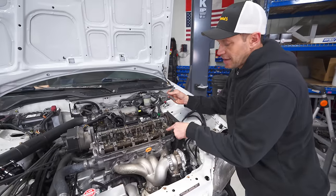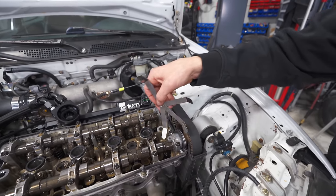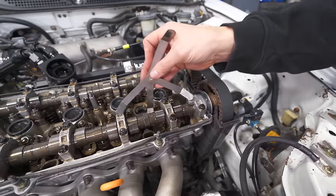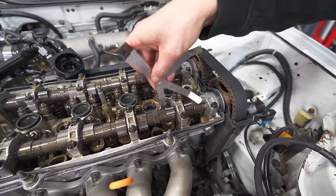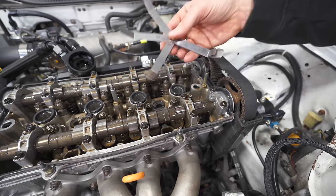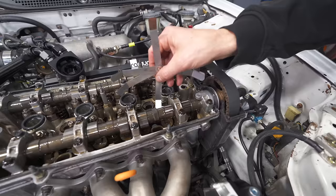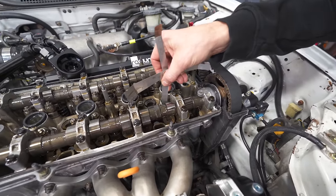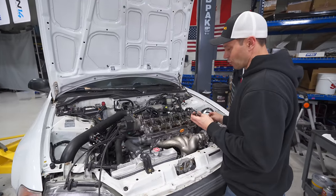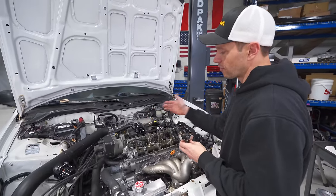I've got the exhaust cam pointed up here and the spec is between 0.006 mm and 0.008 mm. This one here seems to be right in the middle at 0.007, which is a good sign. Over here, six is too loose, seven is too loose, and eight is just right. The last intake valve is the one that's quite off — the intake spec is 0.003 to 0.005 mm, and this one actually has 0.008, which even fits kind of loose. So I'm going to tighten it up.